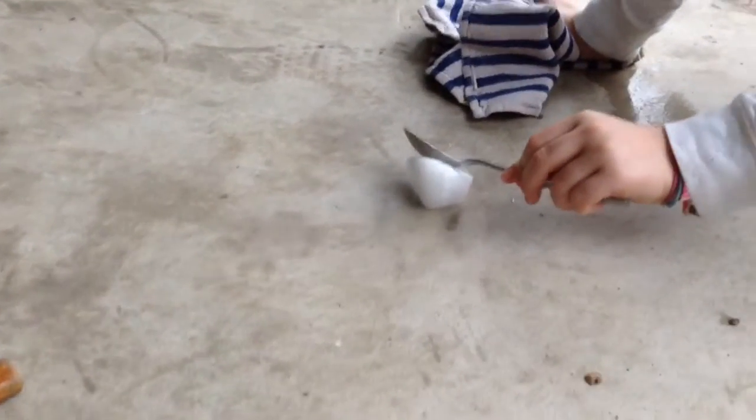Look at that sucker — you can feel it vibrating. And look at this. Homemade alarm clock!